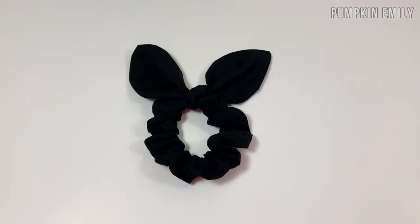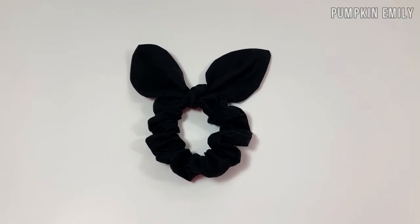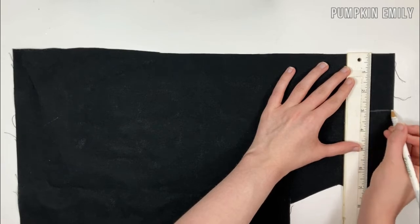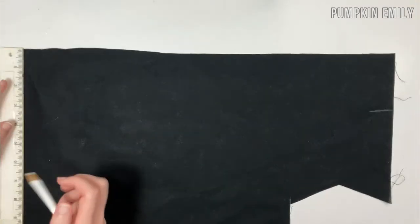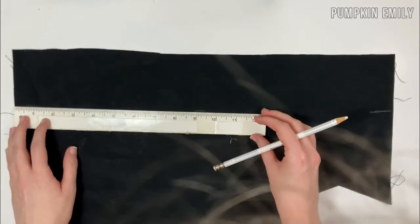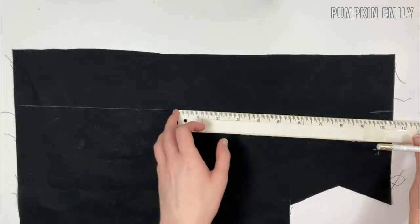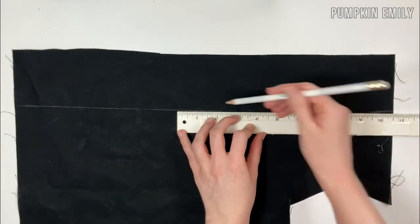The next scrunchie I'm going to show you how to make is a bunny ear scrunchie. The first thing you want to do is draw and cut out a piece that measures about 18 to 22 inches by three and a half to four inches for the scrunchie. My piece of fabric measures to be 3 by 18 inches.